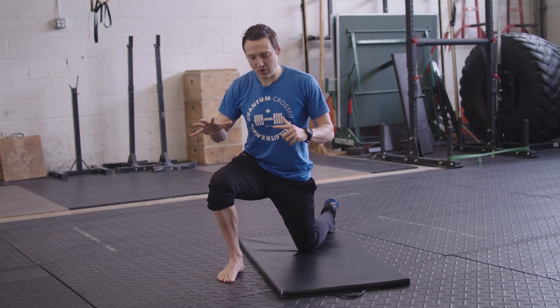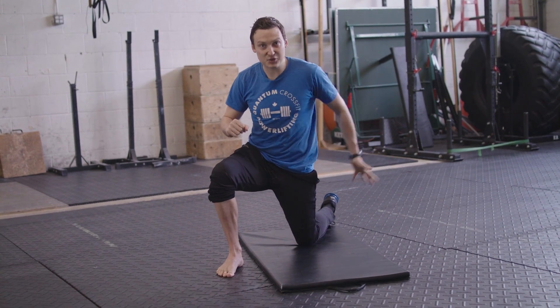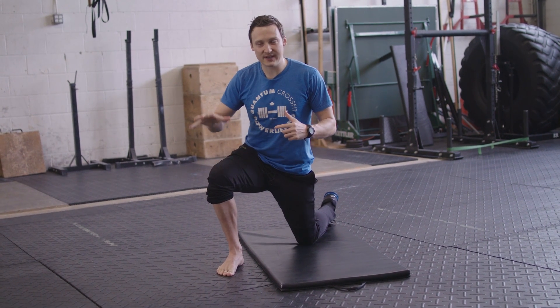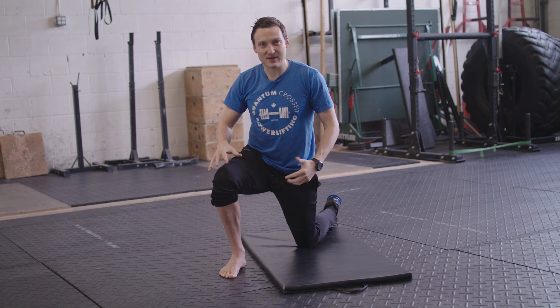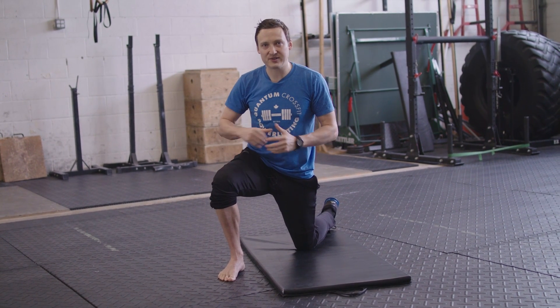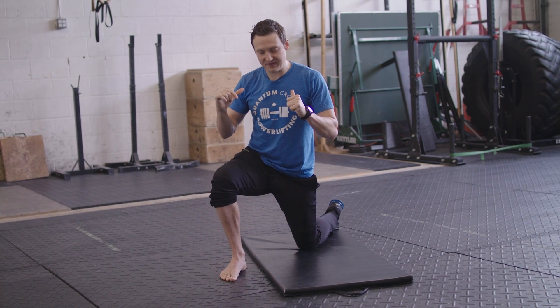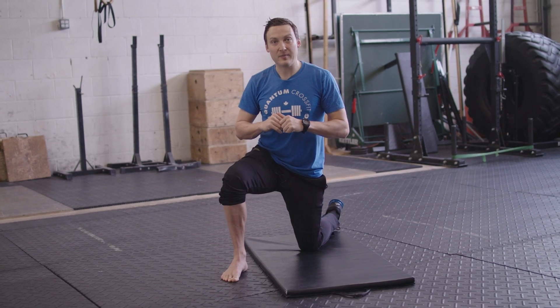Make sure this leg is doing all the work. And if you feel like this back leg is scooping you up, you need to focus and press harder on this leg. You almost want to imagine that it's almost going to lift you off the ground — that's how much you're pressing through that front leg. You're going to do maybe 10 or 15 reps like this, just focusing on that perfect foot alignment.